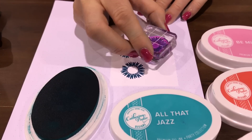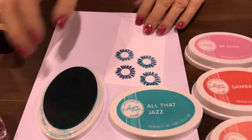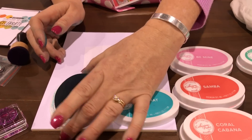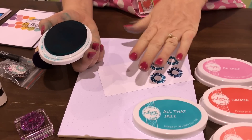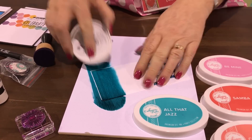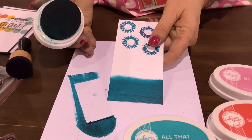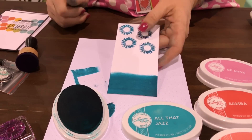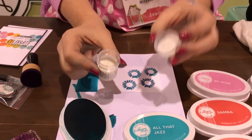If you want matching cardstock, you just take your ink pad and — gentle, gentle, because it's foam — you just run it across your cardstock, and now you have All That Jazz cardstock. Our inks stay wet for a few seconds, so you have time to emboss.